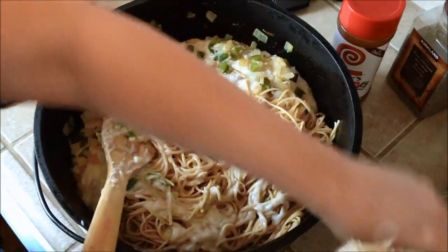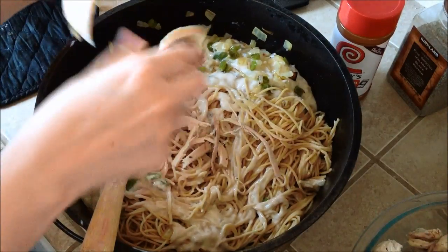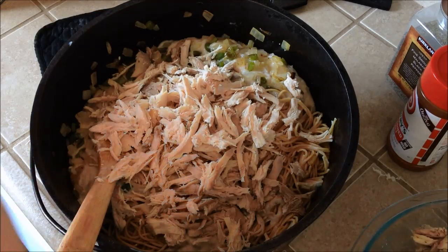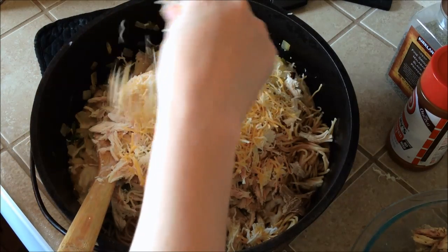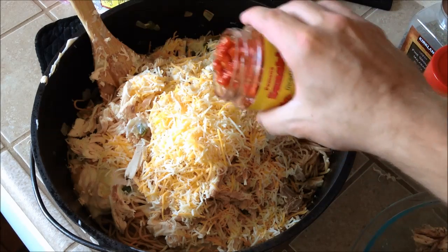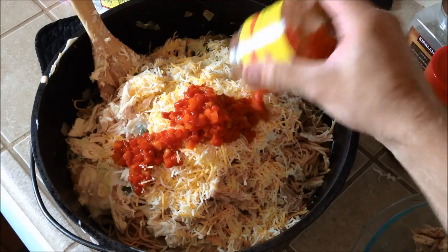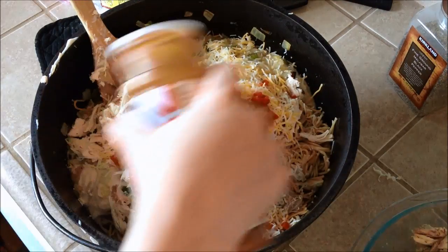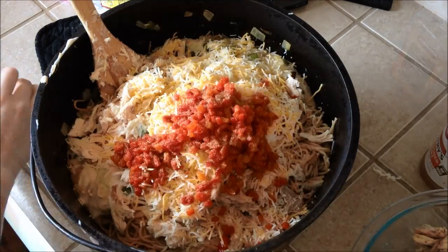We're going to go ahead and start adding our chicken in, finishing tearing up the big pieces. Once we have about half the chicken in — or you can put all the chicken in — we're going to add some cheese. Just some pre-shredded cheese, Costco brand. Add our pimentos — I used the whole jar, why not. Then a little bit of seasoning salt, some Lawry's, and some pepper.